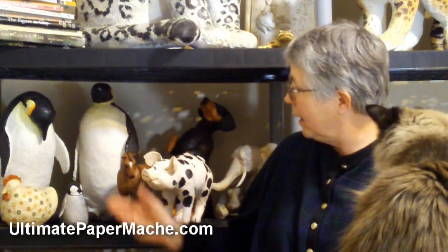Hi, I'm Johnny. I'm the host of UltimatePaperMache.com and I'm the author of an upcoming book called Make Animal Sculptures with Paper Mache Clay.